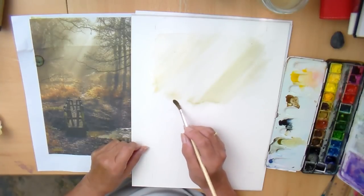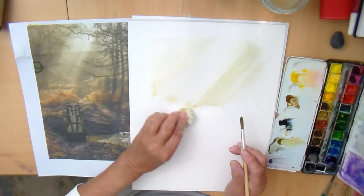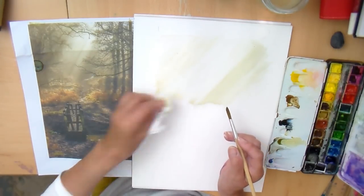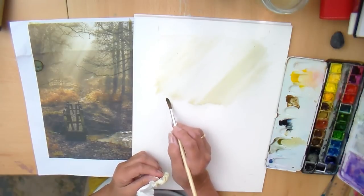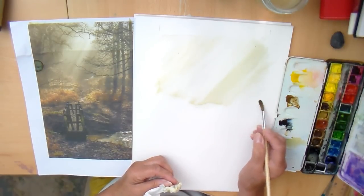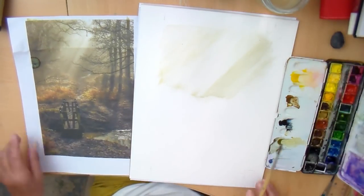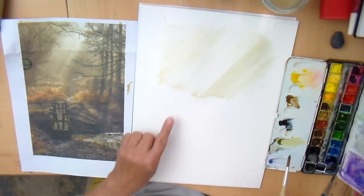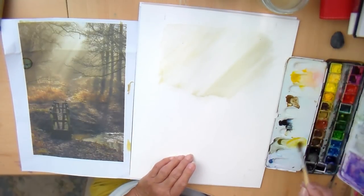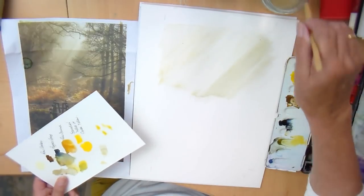So let's just define this line — it can be where the ground starts. Let's just let that dry off. And coming down here, along here, we need a more yellowy colour. This is the first coat, remember.